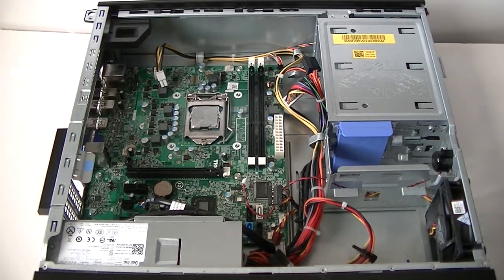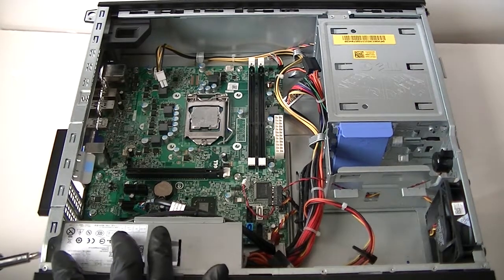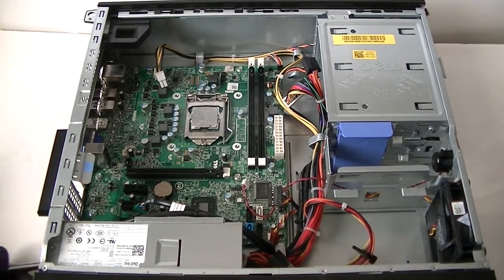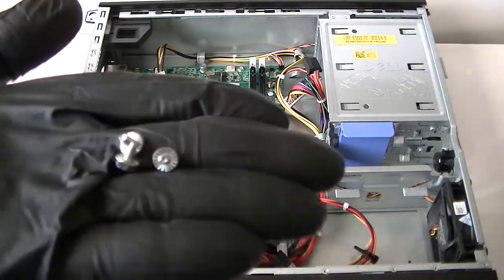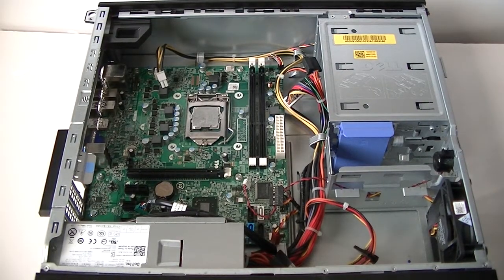Now use a Phillips screwdriver to remove the motherboard. First there are going to be two — actually three screws in the back. With the Phillips screwdriver, get those removed to remove the power supply. Three screws hold the power supply, and now I've got those removed.